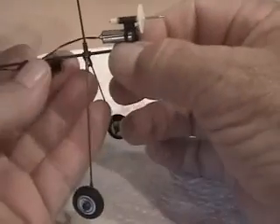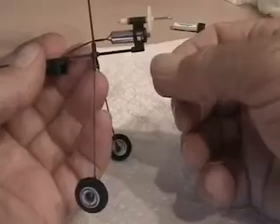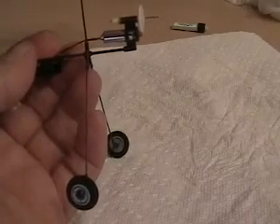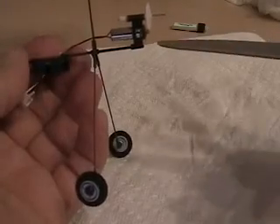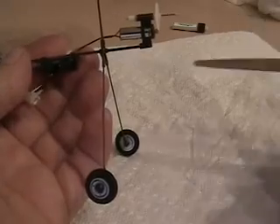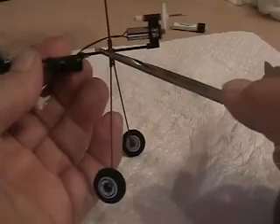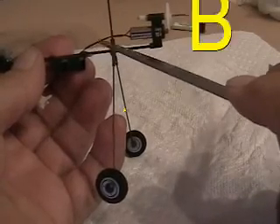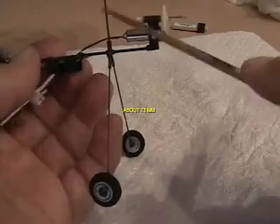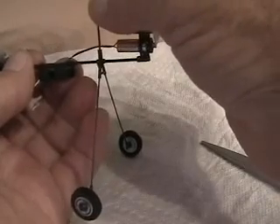Slide it on, then you'll have to adjust your landing gear. I believe it's 23 millimeters from the tip of the motor mount to the front edge of the landing gear. For your battery, you can vary that depending on how you like the controls — I think it calls for 13 millimeters, but I have a little bit more than that because I like the way it handles.